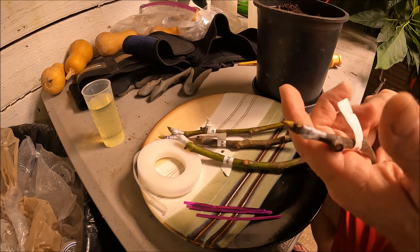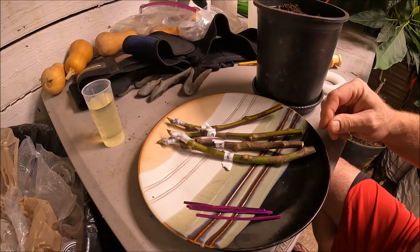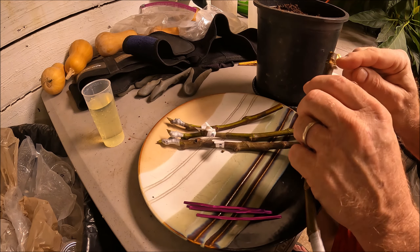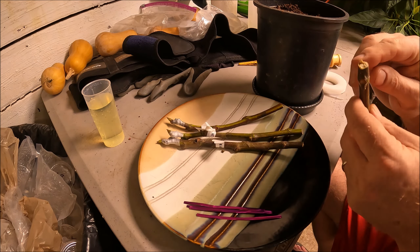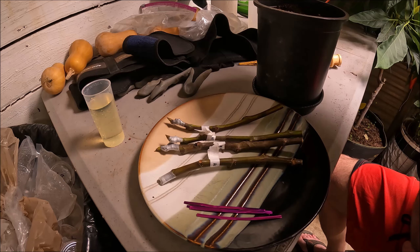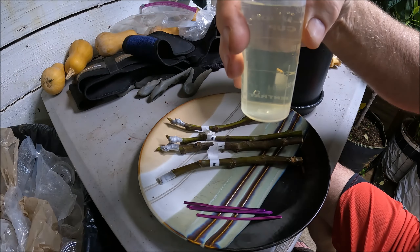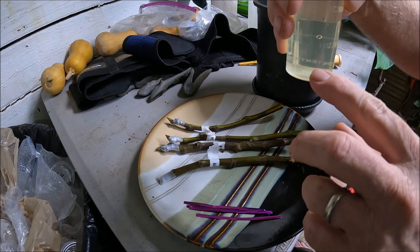I just got them a couple hours ago in the mail. They came packaged and sealed in plastic to keep them moist, and since they were cut just before shipping, I didn't cut them any further. I took a box cutter and made three score lines down the base so the rooting hormone can penetrate better. This is Dip and Grow - I put concentrate in the bottom and filled it to the 20x dilution, which is for hardwood cuttings.